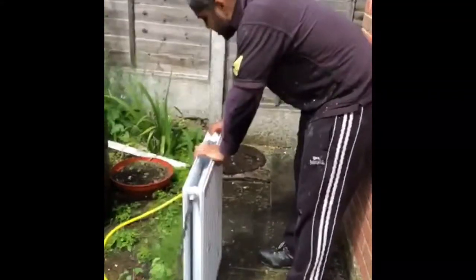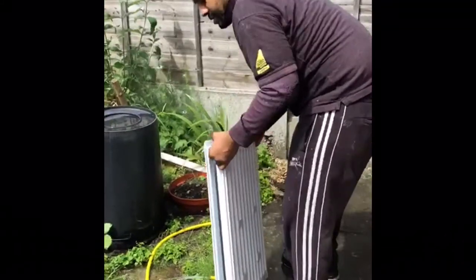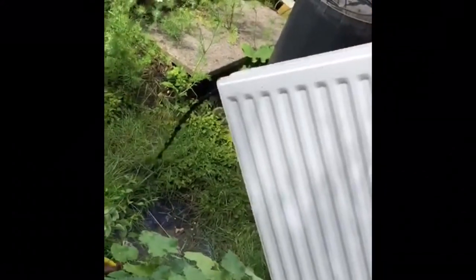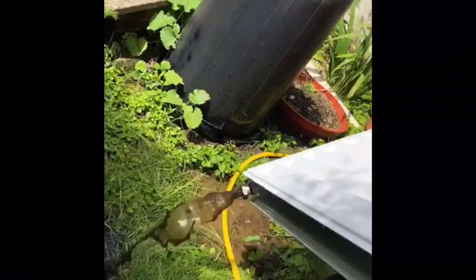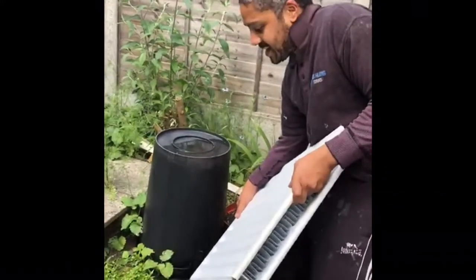I'm going to pour a little bit out — thankfully the customer's fine with us putting this on the grass. In just the last two minutes of putting clean water in there, look at that — it's looking much clearer already.